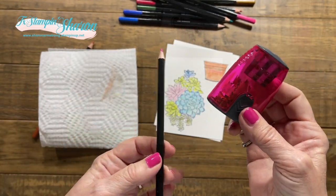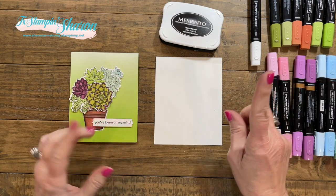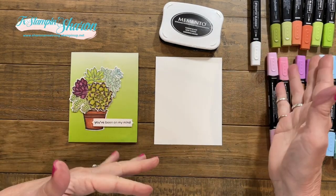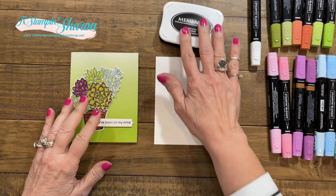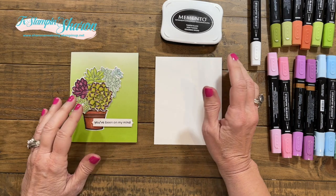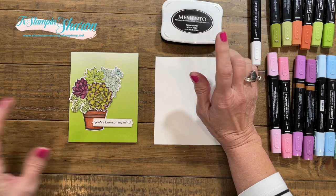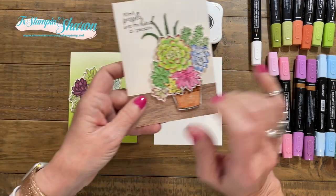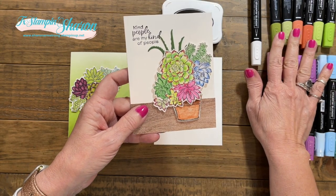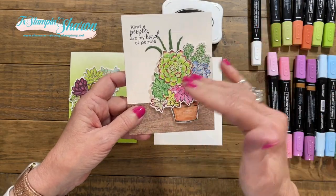So now we're going to switch things up and use our Stampin' Blends. By the way, you can use both on one project — you don't have to do either/or. We are using Memento ink for this. However, if you decide to use your blends and watercolor pencils, keep that in mind about the ink. What you can do is come back after the card has dried and add a little bit of Stampin' Blends — you're not really blending per se, you're just giving highlights to your succulents.